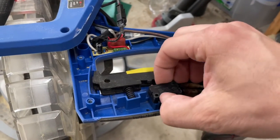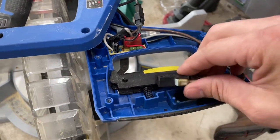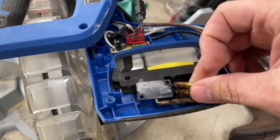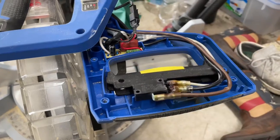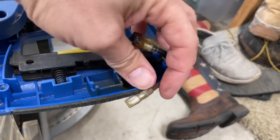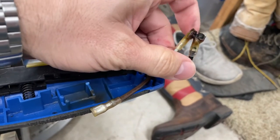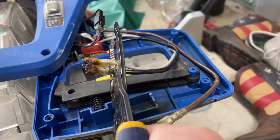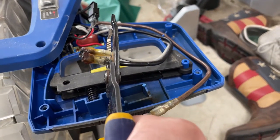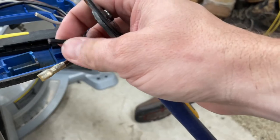Once you have this done, go ahead and pull this piece off — you'll notice it sits on these little tabs right here. Pull it off and then pull these wires off. Now, this brown common connector actually looks to be in pretty good condition, so I'm not going to swap it out. I am going to swap these two out — you can see here they fused together. Just go ahead and clip them as close to the connectors as you can.